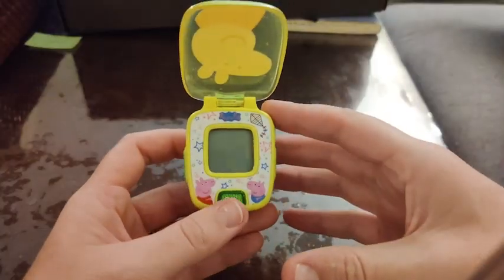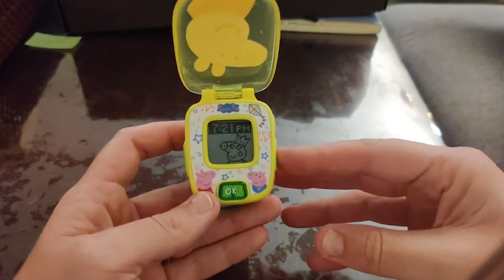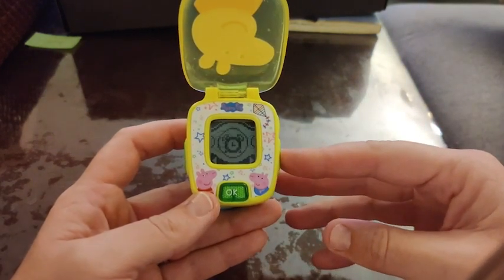Hi guys, Robin here with WTI. Let's talk about this Peppa Pig watch by VTEC. This watch was definitely made for little fingers. The large buttons on the side are great and easy to use.